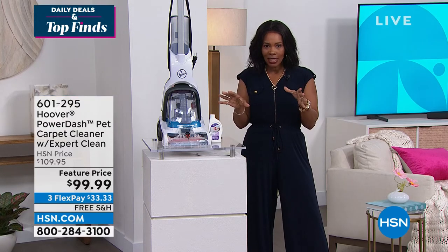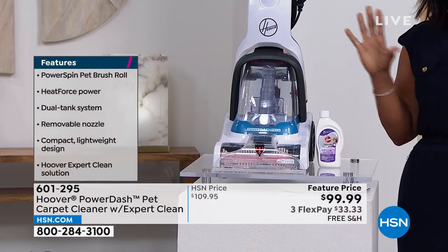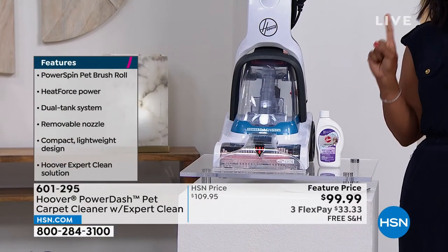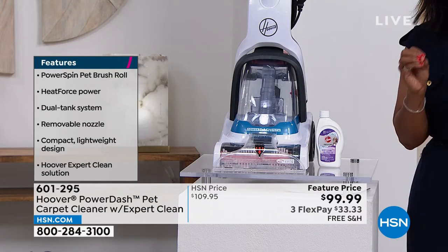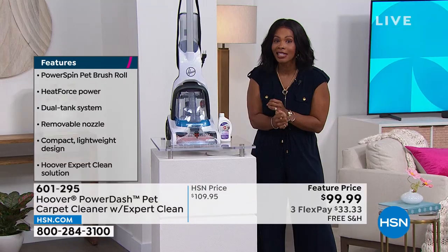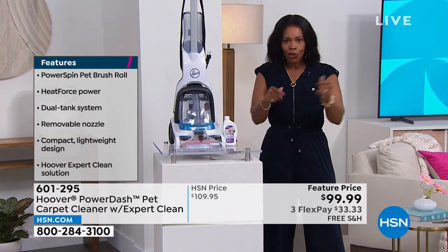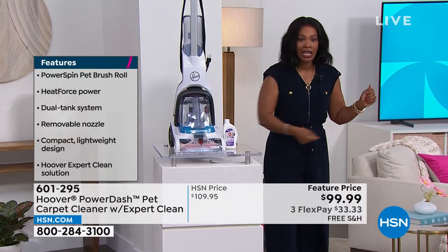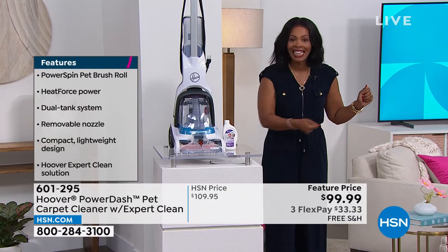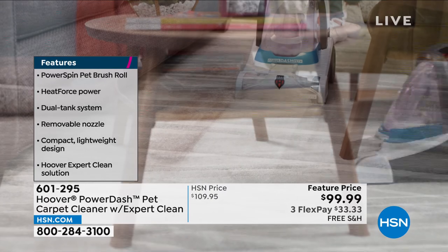What happens is you get this home, use it, clean all the carpets, and everything's going to be nice and sparkling. When your carpets are clean, even if you do nothing else in the house, your house looks cleaner and smells cleaner just from having cleaner carpets. And then after that, anytime there's a spill, you're going to say, 'No worries, no tears — don't cry over spilled milk.' You can get that up yourself; you don't have to call or hire anybody.